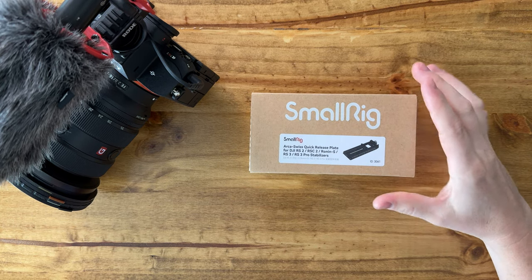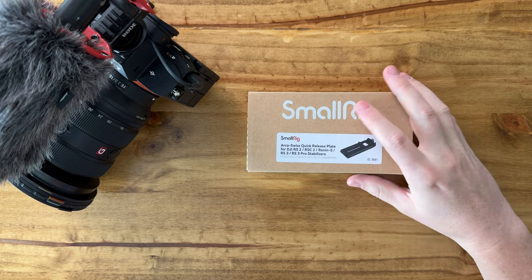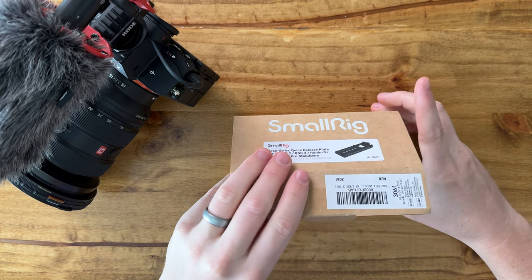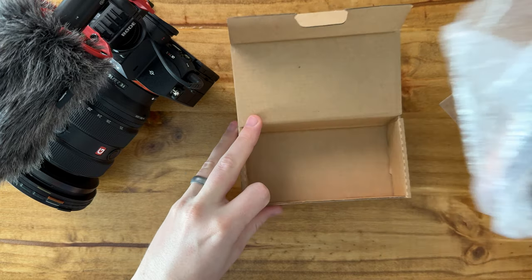I have the SmallRig plate here, which fits on the RS gimbals and DJI gimbals. Let me show you what's in the box — it comes with an Allen key, and here is the plate itself.